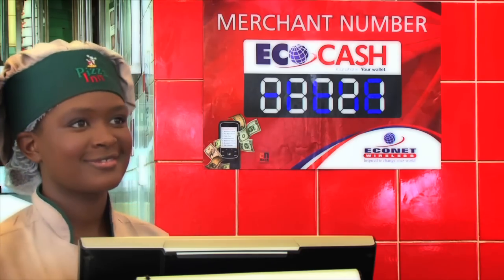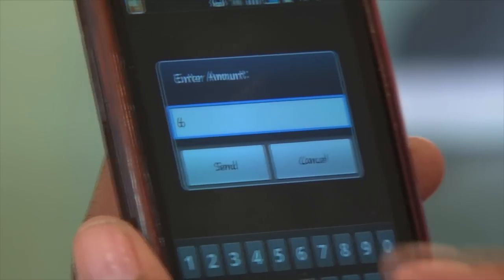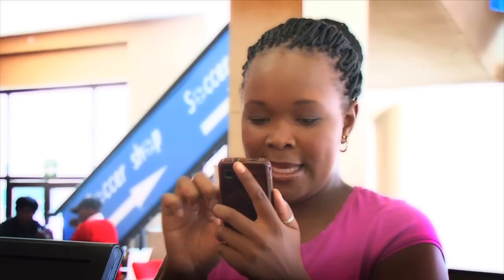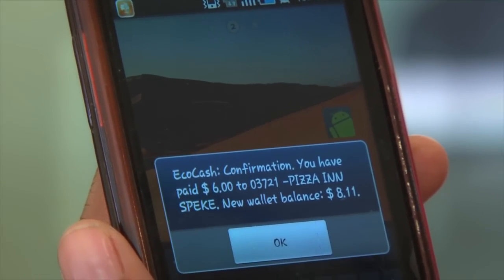Step 3: Enter the merchant number that you'll be given. You'll be prompted to enter the transaction amount. All three steps in less than 120 seconds. Thereafter, you'll receive an SMS confirming your transaction. It's that easy.